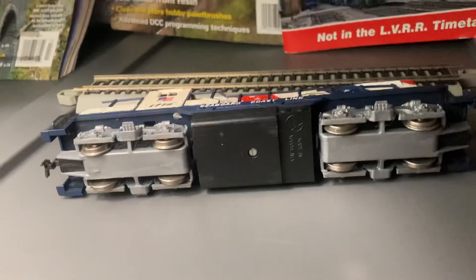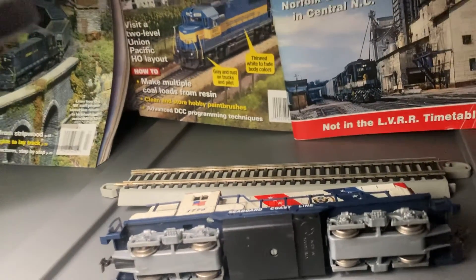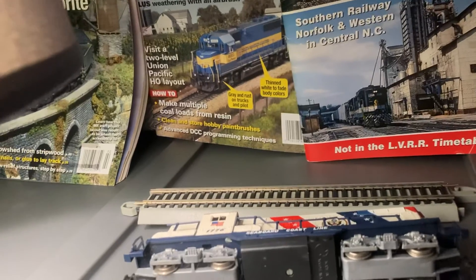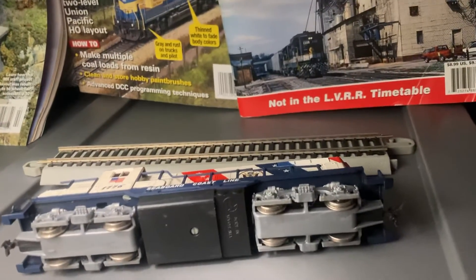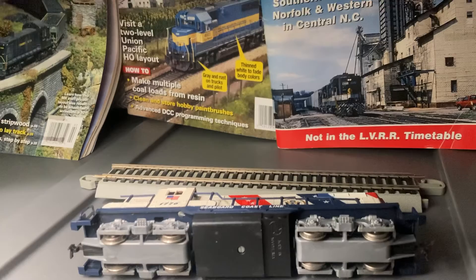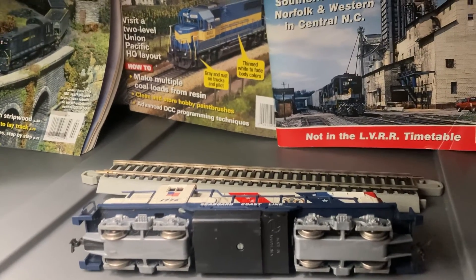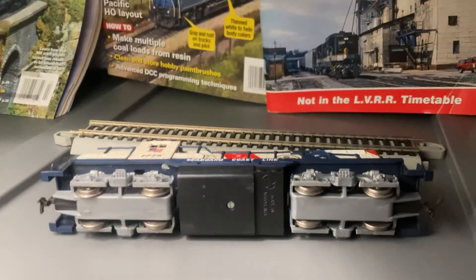Alright guys, that's the end of the video of my Spirit of 1776 Deep 38-2 High Hood. I hope you guys enjoyed — comment, like, share, subscribe please. I need 21 subscribers before the end of the year. My friend just got two more. Merry Christmas and happy railfanning, peace!